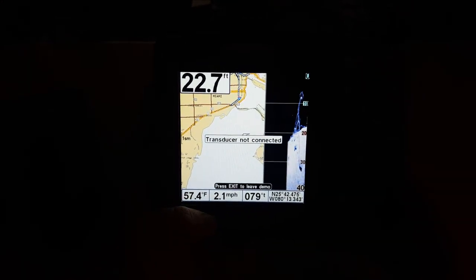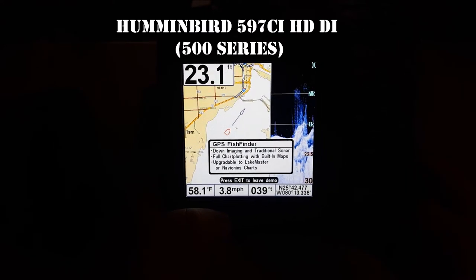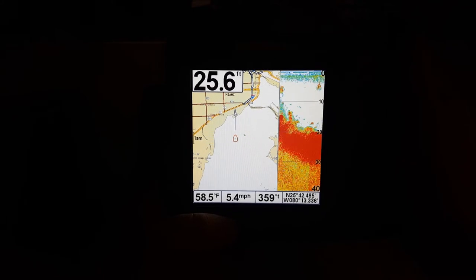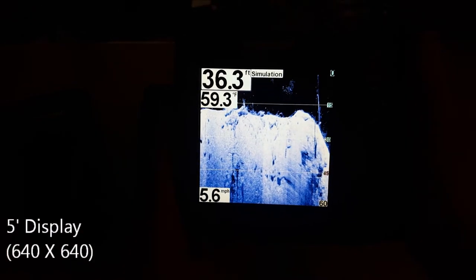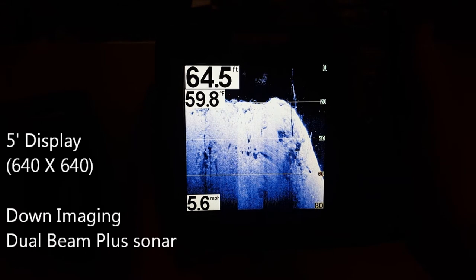Alright guys, here's the 597. As you can see, the navigation system immediately pops up because this unit is outfitted with that ability. Press exit here to get out of that, and we're going to cycle through the modes. As you can see, this is navigation with down imaging, navigation with sonar, and just down imaging. As you guys can see, the resolution on this screen is much higher than it was on the 197 - just a better quality picture. The detail is quite amazing. This is like a five-year-old unit, so even back in the day they had some pretty good technology.